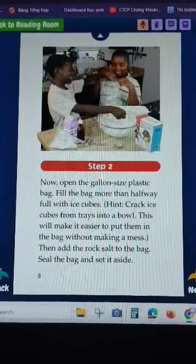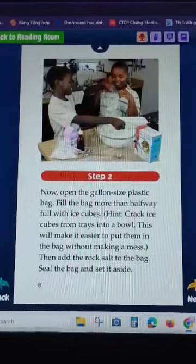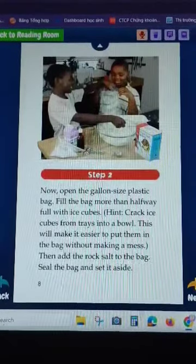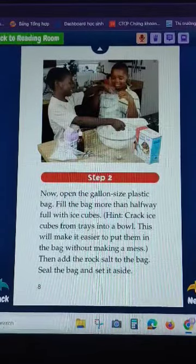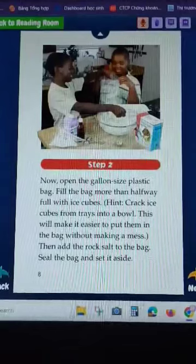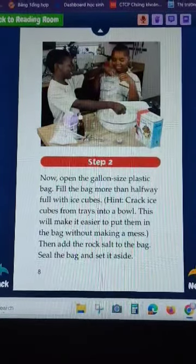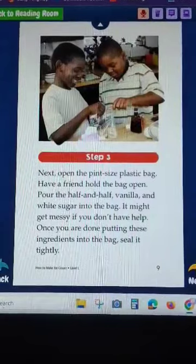Now, take the gallon-size plastic bag and fill the bag more than halfway full with ice. Put ice cubes from the tray into a bowl - this will make it easier to put them in the bag. Then add the rock salt to the bag and set it aside.